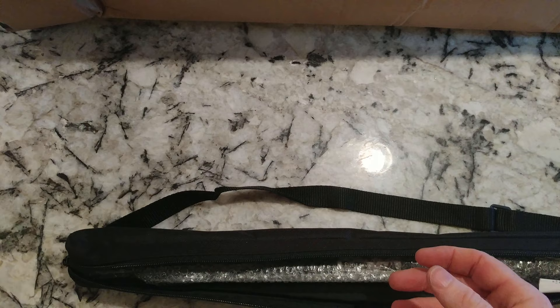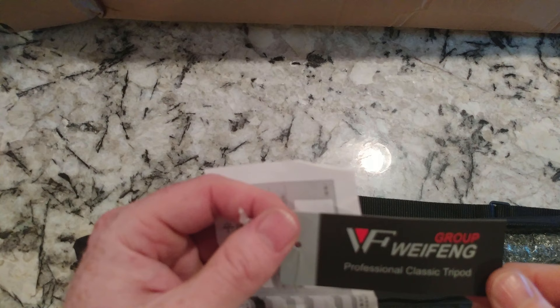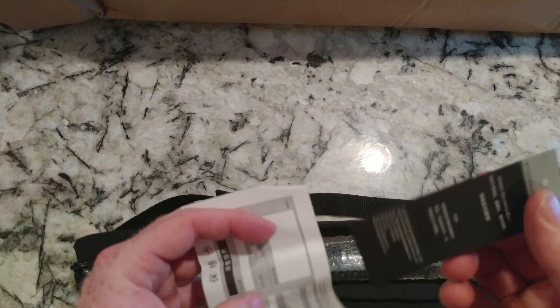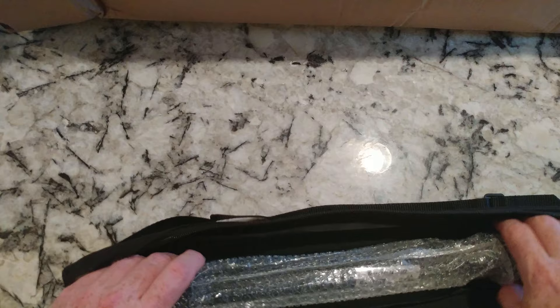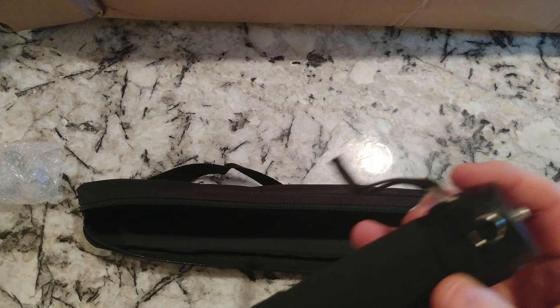One thing about this company — they really should put their name on the outside of the box. I got a real good price on this. I think it was WF or something like that — a professional classic tripod, but it's a monopod. There's some Chinese on the box which I can't read.